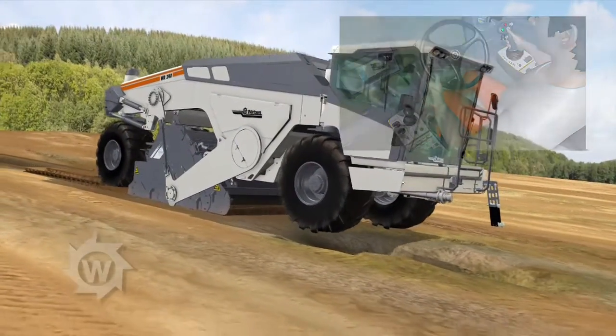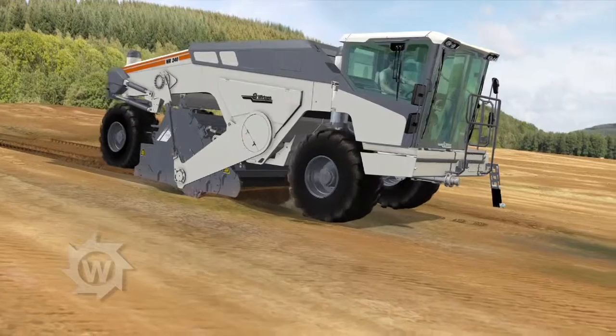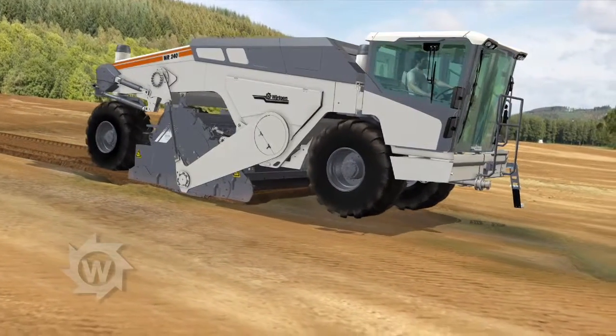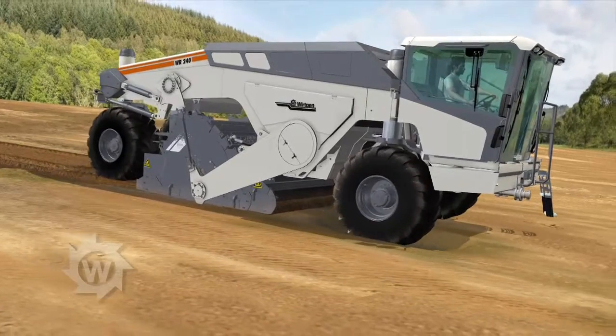The tried and tested lifting column design can be relied on to even out any major ground irregularities. As a result, the milling and mixing rotor always maintains the specified working depth, both on the left and right side. Perfect work results are guaranteed on any terrain.